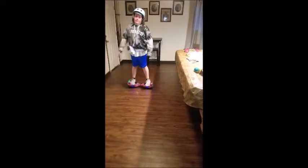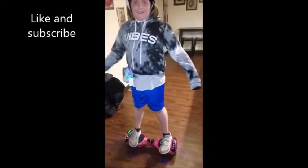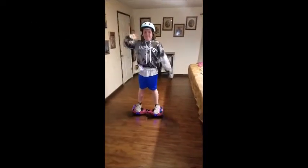So those were some of my tricks. Thank you for watching this video — like and subscribe, bye!